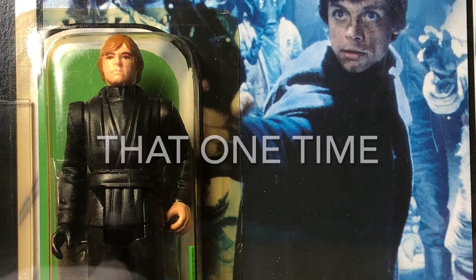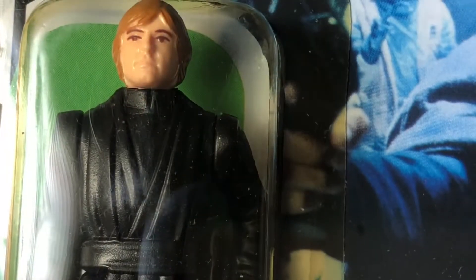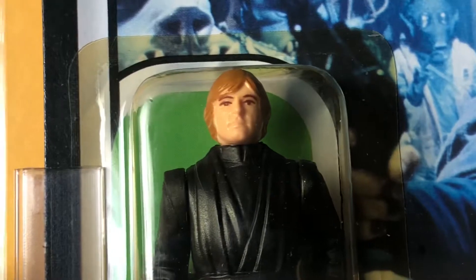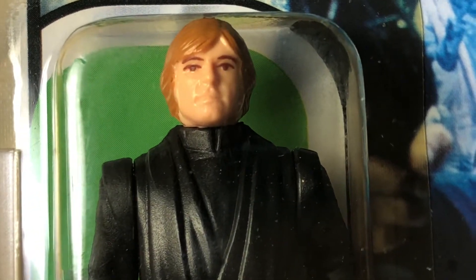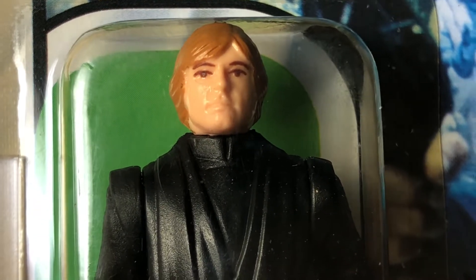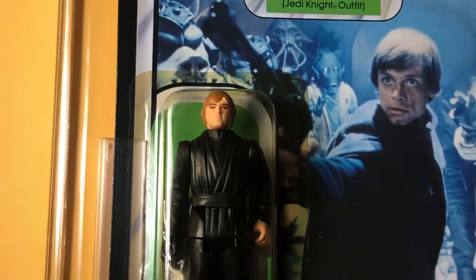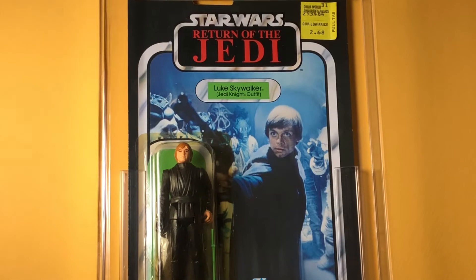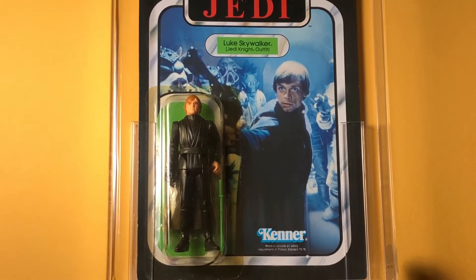Welcome back viewers. Today I thought we would take a look at a Molded Face Luke Jedi figure — it's on card. This figure is graded by CAS. I thought I would show this figure because right now there's one listed on eBay — a Molded Face Luke Jedi for $14k. Obviously that's a pretty high asking price, but it's a rare figure.